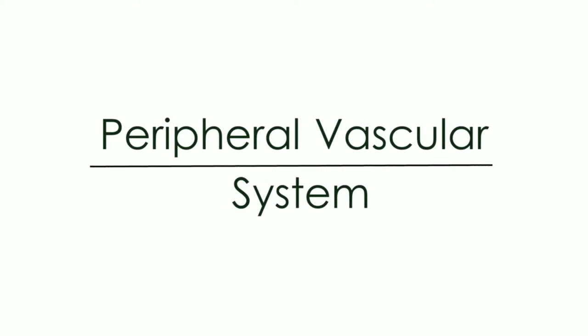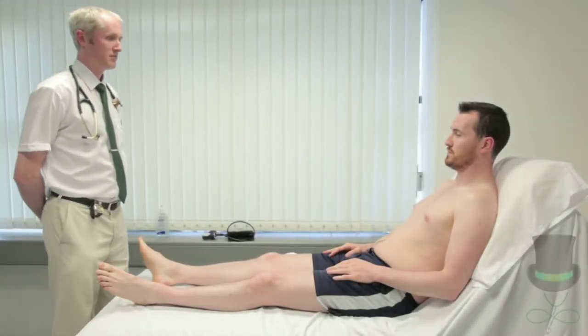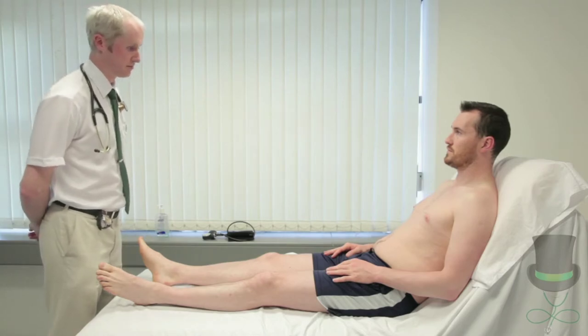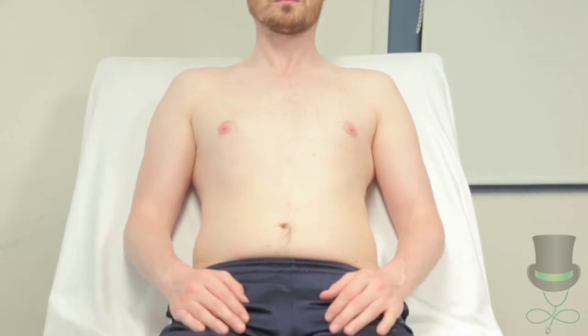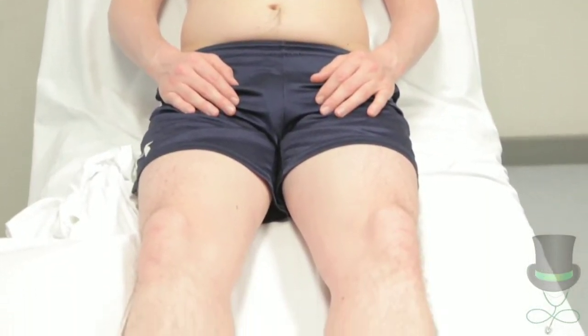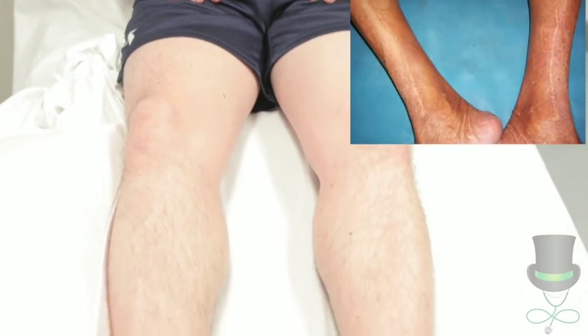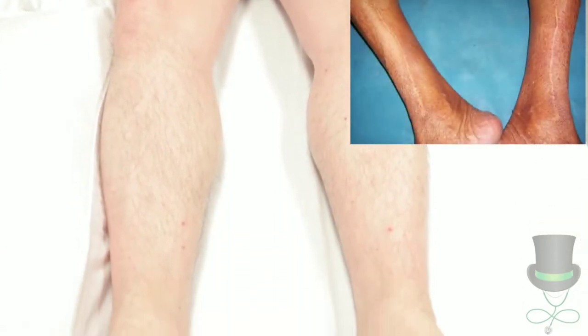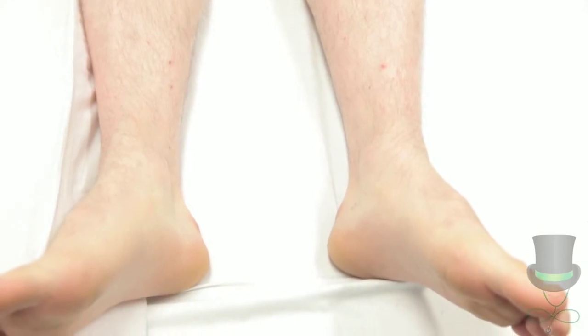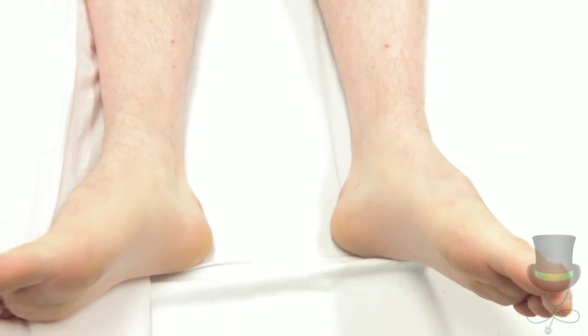The peripheral vascular examination is often the primary focus of an OSCE. If asked to examine a patient's peripheral vascular system, start your exam with general inspection from the end of the bed. Note specifically leg size, noting the presence of fat, fluid or muscle, deformity or asymmetry, scars such as those from venous harvesting, arterial bypass or varicose vein surgery, rashes, ulceration, and amputation.